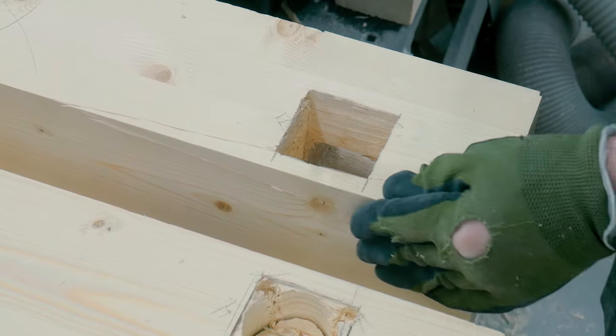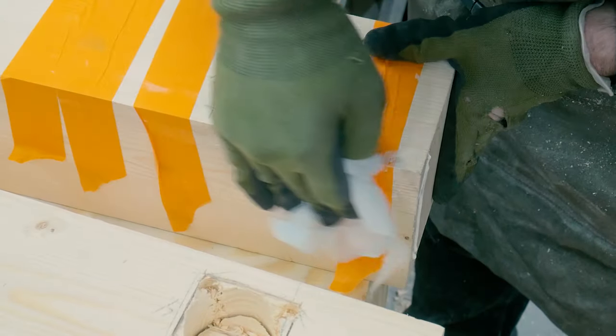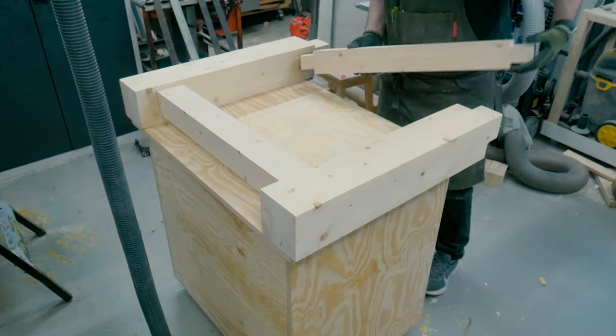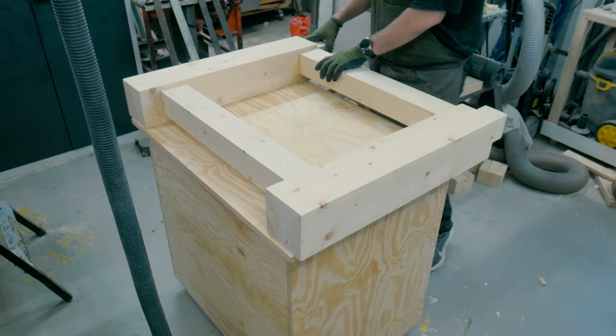Now I could remove the rest with a chisel, making the inner walls as smooth as possible until the tenon belonging to the mortise fit in the hole. I had some chip-outs while chiseling that I glued at once and held in place with some painter's tape. When all the mortises were chiseled out I tried everything together to see if it all fit like it should, and everything seemed good.